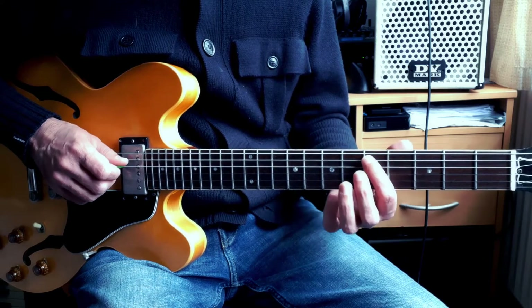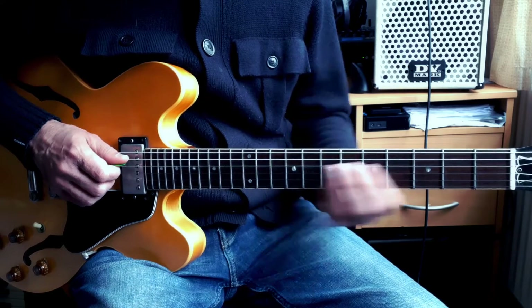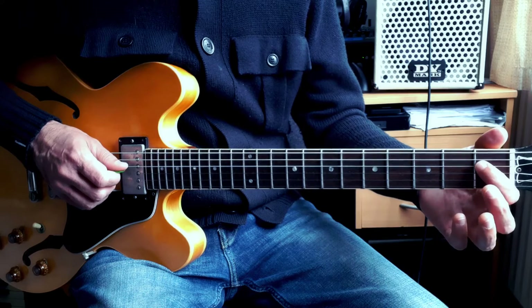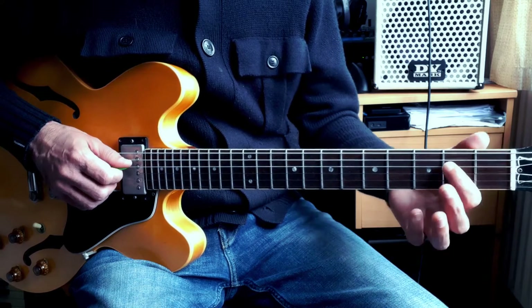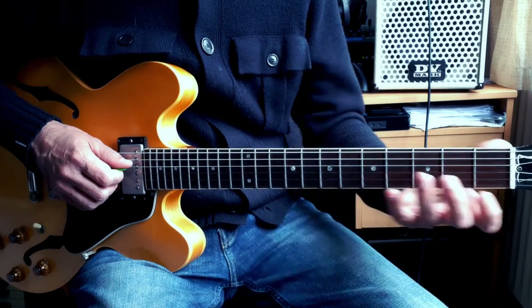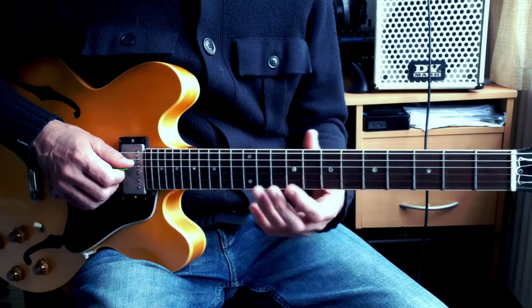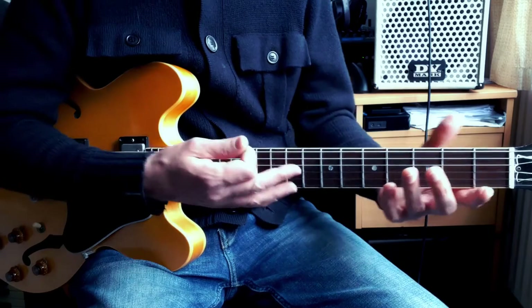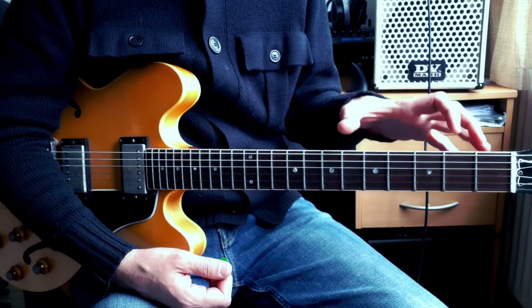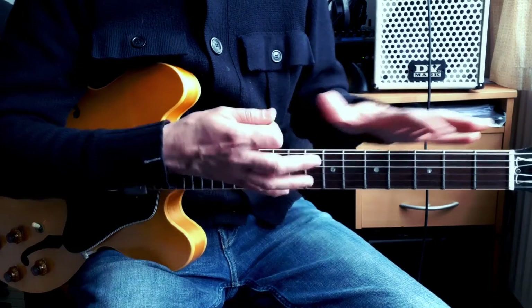Then: C sharp / D flat, D, and so on. Same thing for the D string: D, D sharp / E flat, E, F, and so on. You'll see that the notes are in the same order down the string, but when you see them across the whole guitar they're all spread out.